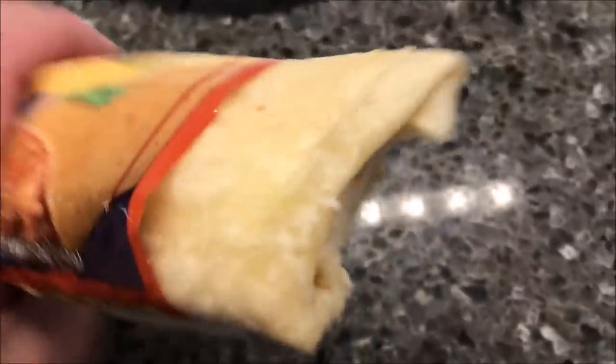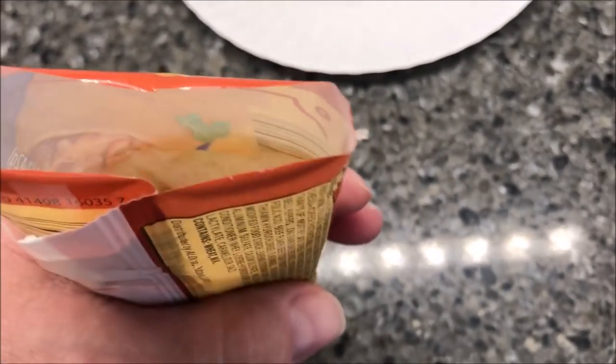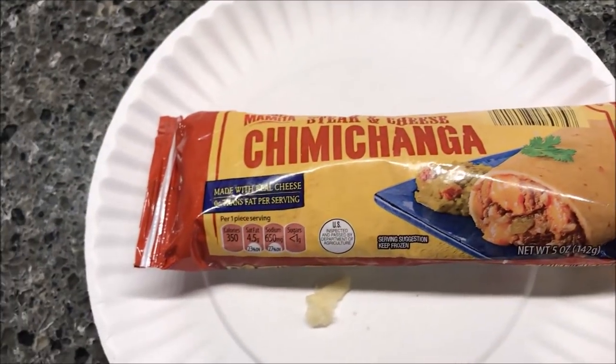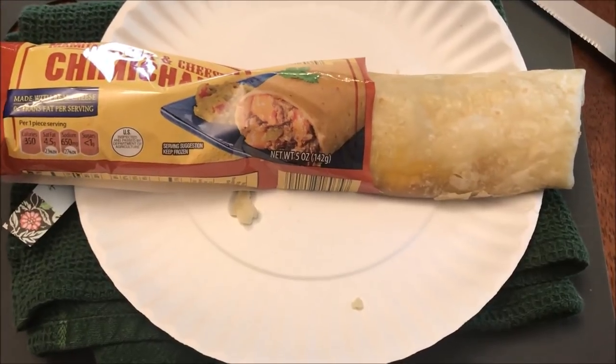This is what it kind of looks like. I'm going to leave it in the package — it looks pretty much like a burrito. I'll put it on this paper plate and get it in the microwave for one minute 40, and I'll be back.